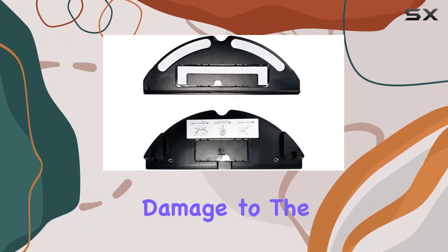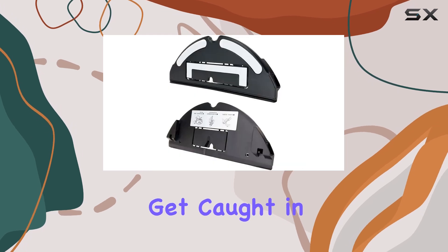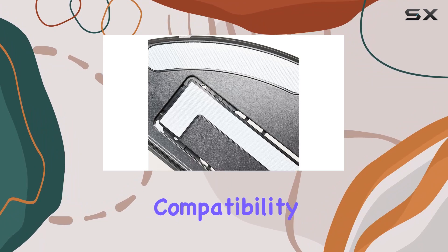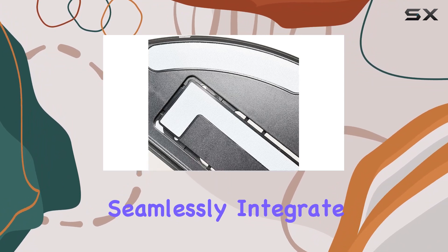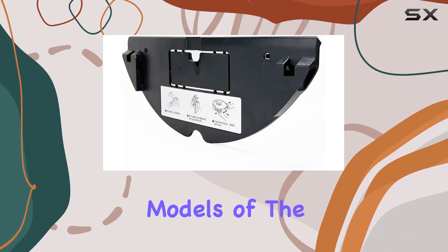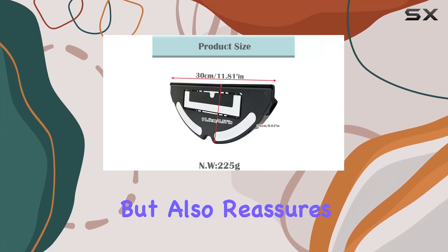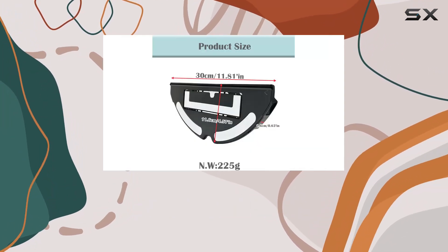This secure fit is vital for preventing the mop cloth from slipping or bunching up, which can lead to missed spots or even damage to the machine. The mount's compatibility across multiple Roborock models simplifies finding the right part and reassures you of manufacturer alignment.